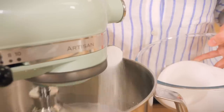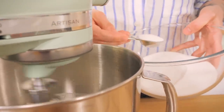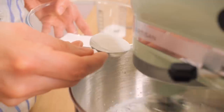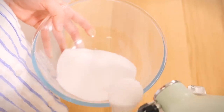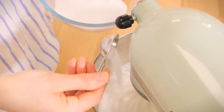Whisk for 30 seconds to a minute, and what you're looking for before you start adding the sugar is for it to look like a luxurious bubble bath — foamy but not stiff. Then, with the whisk still going at medium speed, start adding the sugar a tablespoon at a time. You want to do it slowly to keep building strength in the protein strands and to avoid deflating all the air you've already put in.